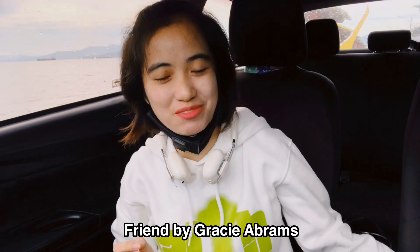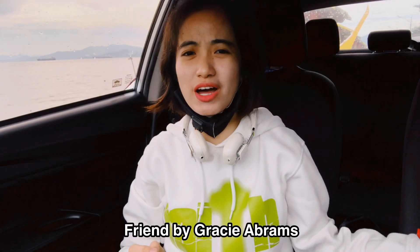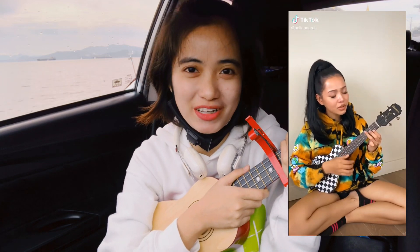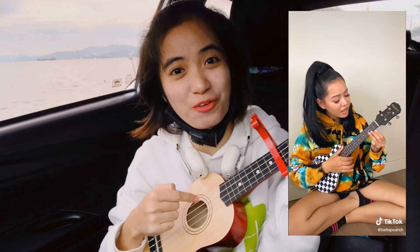Hi, today I'm gonna teach you the ukulele chords of 'Friend' by Gracie Abrams. I first heard this song on TikTok — it was sung by Bella Poarch — so I think the song is great. I made a ukulele tutorial, so please excuse my voice, I'm not a singer. Let's just focus on the chords.